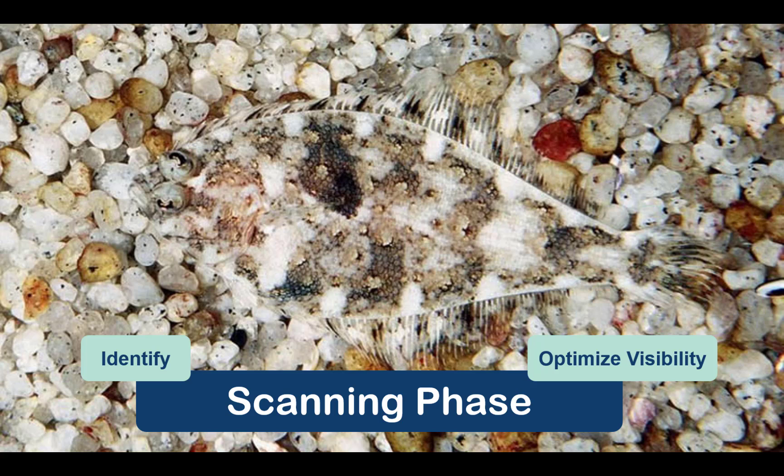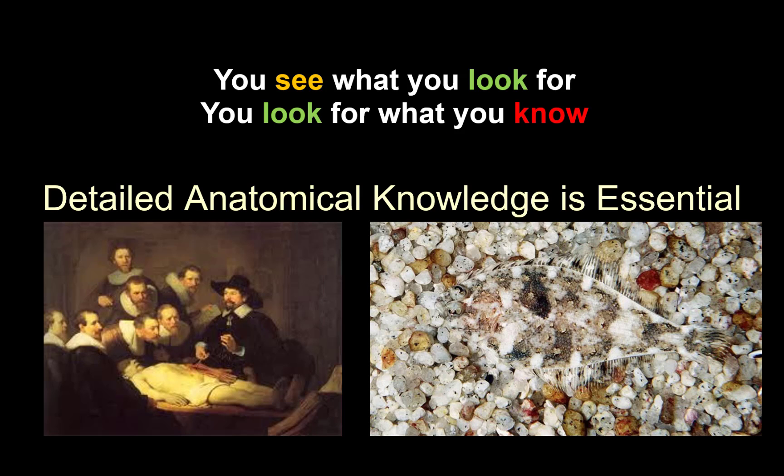Let's turn now to the scanning phase. This is the first step in the procedure and the goal here is to identify the nerve target on ultrasound imaging and to optimize its visibility. Anatomical knowledge is critical to ultrasound-guided blocks, as you will only see structures that you are looking for — but you have to know what it is that you're looking for. I hope all of you can see the fish, especially now that I've told you it's there.